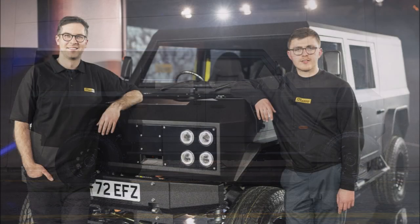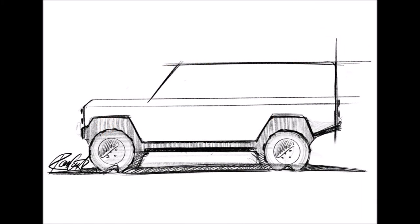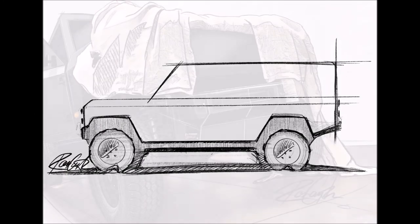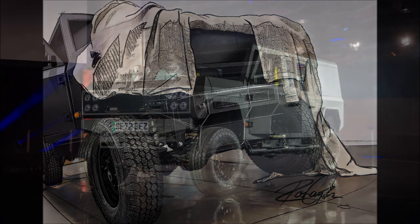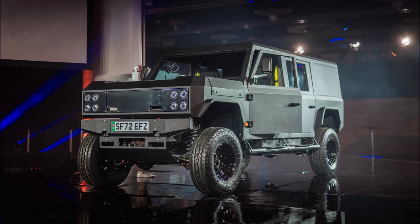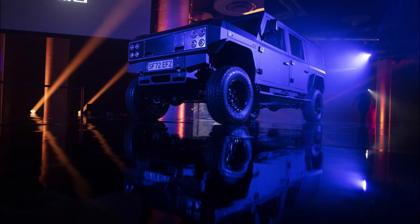Unlike most other electric all-wheel drive SUVs, this comes from just one motor instead of motors at each axle. Munro chose a single electric motor because of its intense focus on off-roading. The power unit is placed in the middle of the SUV to achieve near-perfect 50/50 weight distribution, allowing perfect torque distribution. After much deliberation, the team chose to go with an axial flux motor.